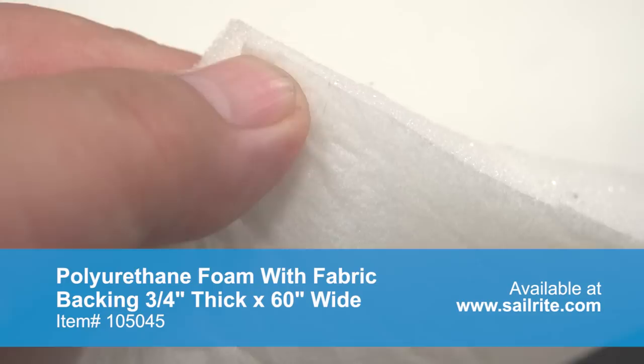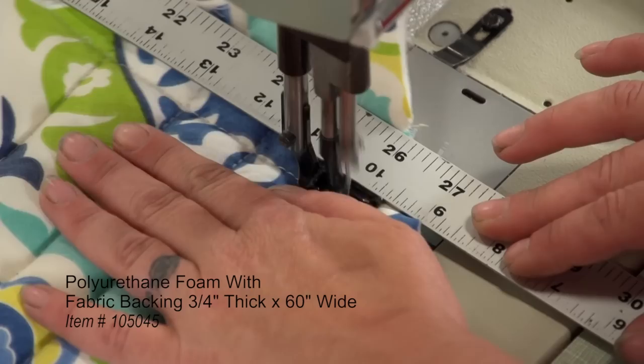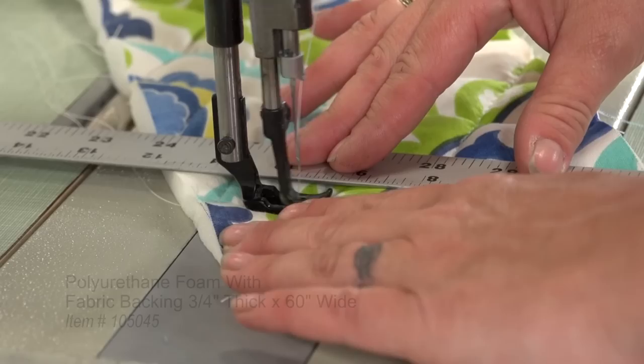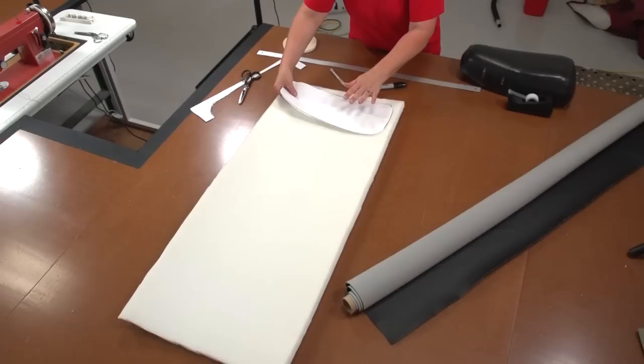To create our pleats we will be using a polyurethane foam with fabric backing — this is a 3¼ inch foam from Sailrite. This scrim foam is often used for creating pleats in fabric, sometimes called channeling. The polyurethane foam is backed with a spun bonded polyester fabric, and this fabric keeps the stitch from pulling through the foam when channeling or pleating is done. It is also great for boat and automotive upholstery applications and even for making handbags and purses. Polyurethane foam with fabric backing is available at Sailrite.com.